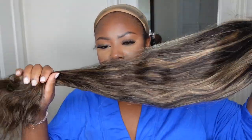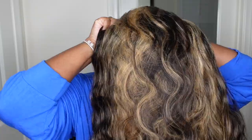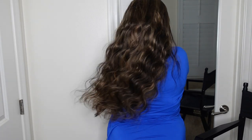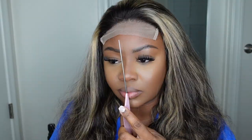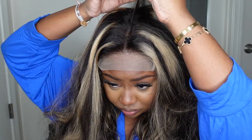Jumping right into it — this is a look at the wig. We're going with the closure wig. I love a good closure wig, especially a 5x5 closure wig, because you still get a really nice, good parting space. This is what the wig looks like off my head and on. Today we're rocking a balayage highlight body wave lace wig — 180 density and 26 inches in length. The body wave is definitely body waving. Honestly, I wish I'd just left it in its natural state with a little mousse or serum, but we're going with curls today.